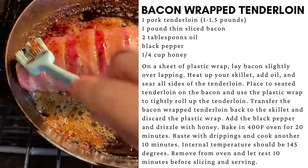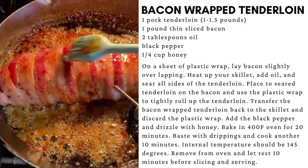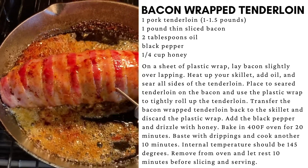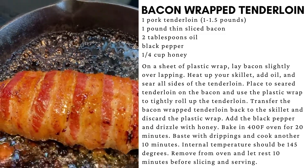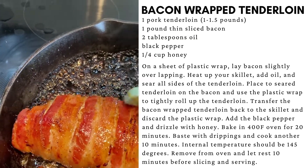Once your tenderloin has been cooking for about 20 minutes, baste it with a brush and cook an additional 10 minutes. Remove your tenderloin from the oven and baste again with a brush.